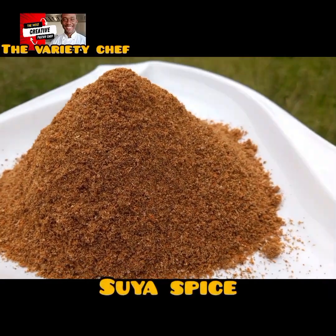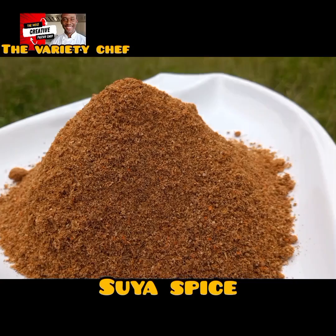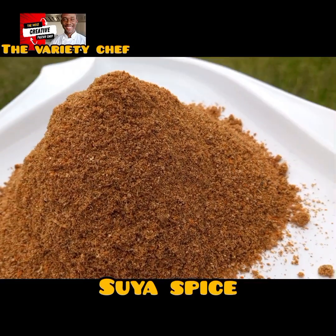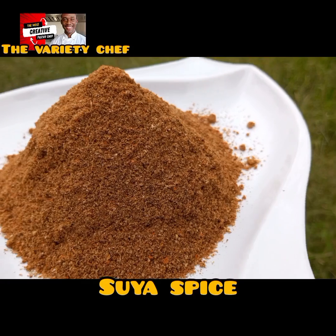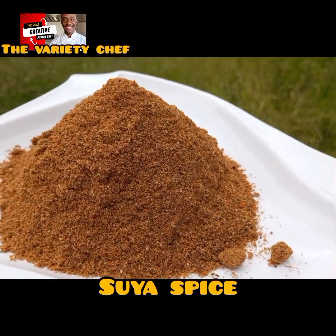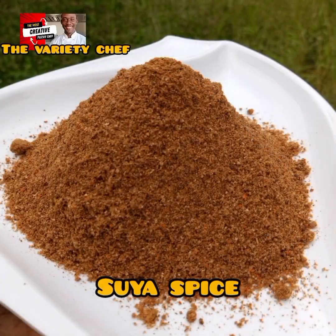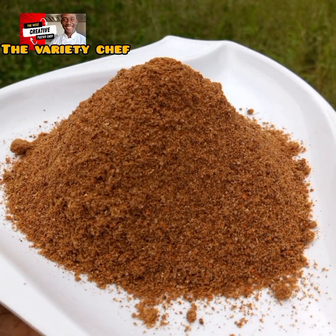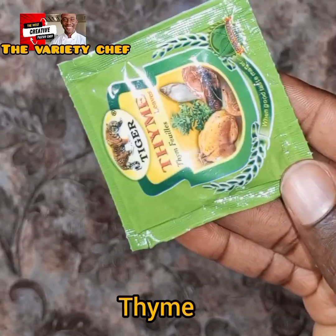Hello buddies! Yesterday I shared a video on how you can make your own suya, both for home use and for sale or commercial use. In this video, I'll be showing you two different ways you can make your own suya spice at home. If you're in Nigeria, the first recipe should work for you, and if you're outside of Nigeria, the second recipe should work for you.